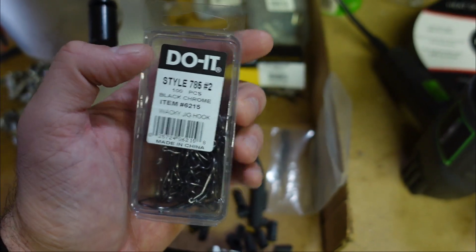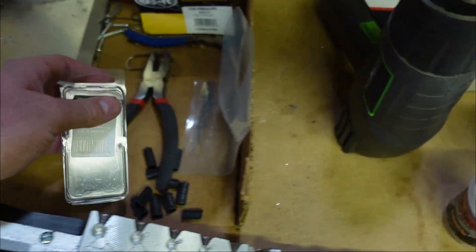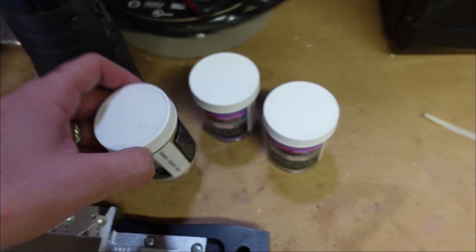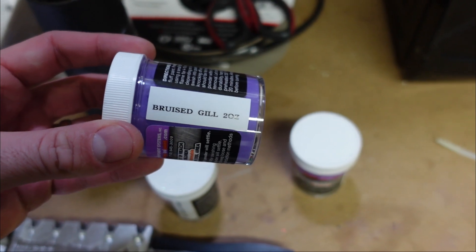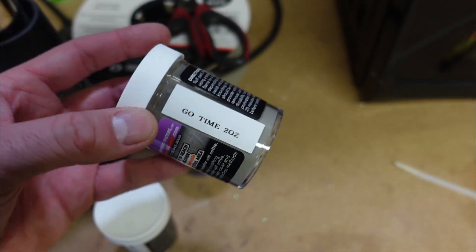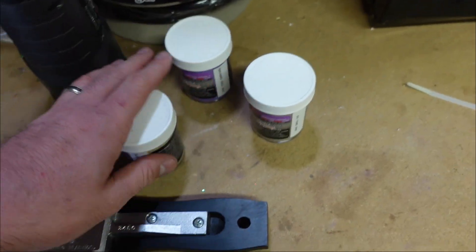These are the number two hooks. I would like to make one with a little bit larger hook — I'll have to look next time. And then I got some wire weed guards. Also got some new colors here: Bamacraw, Brews Gill which is kind of like a spin-off of Junebug, and Gotime — this is actually probably my favorite color paint that I've got now. These are new ones all just released with the Bassmaster Classic going on. Do It just launched those three new colors, which I really like. So enough yapping, let's get this warmed up and start making some jig heads.